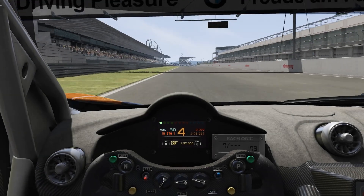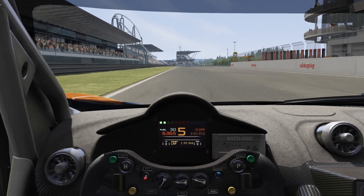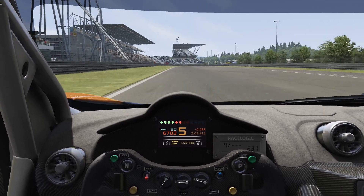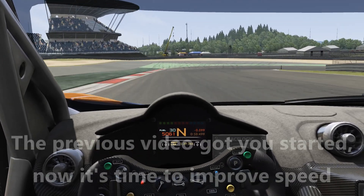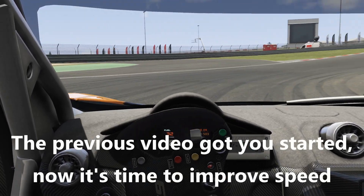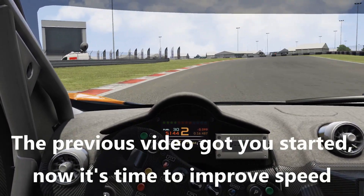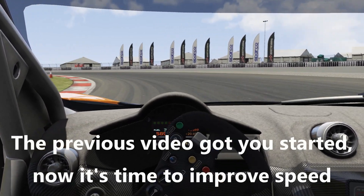Hey, what's going on everybody, it's Mike for Simracing 604 and today we're going to be talking about five more tips for Assetto Corsa. My most popular video to date has been the five tips for beginners, so hopefully you're coming from that video. It seems like there's a lot of people new to Assetto Corsa.